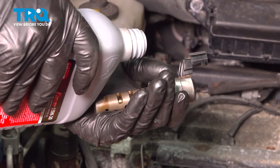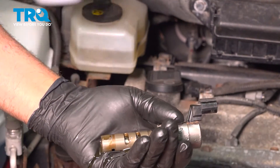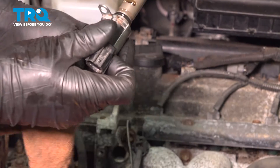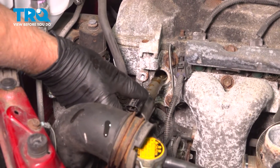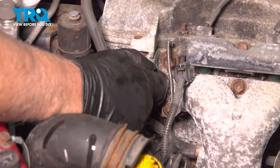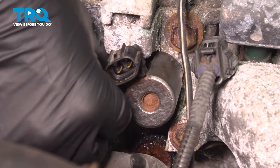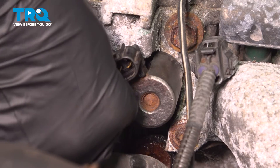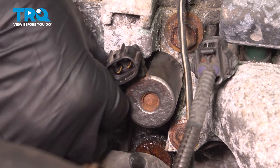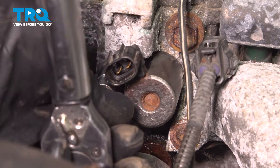Take a little bit of fresh engine oil and just put it on the valve. You can soak that end of the valve if you choose — just get it on the valve and get some on the O-ring. Line the valve up, slide it in place, and push it all the way down. Take a 10-millimeter bolt, get that lined up, get that started, and torque that to 66 inch-pounds.